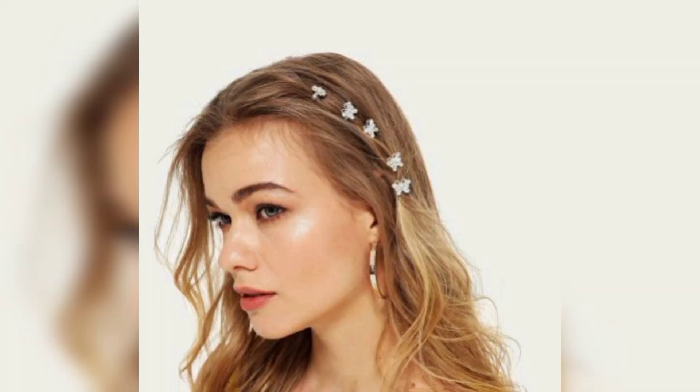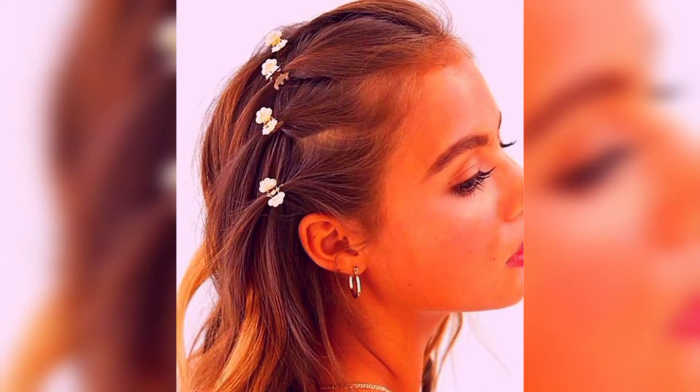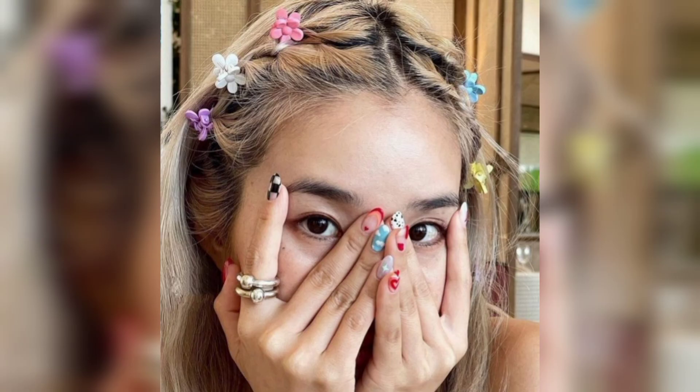Depending on your style preferences, you might not want to overload your head with a lot of butterfly clips, and that's okay — you can always opt to keep it simple. A messy updo does all the talking, with a beautiful butterfly clip complementing the look.